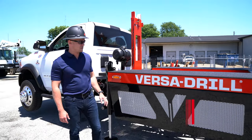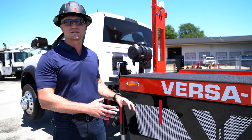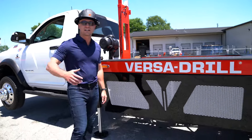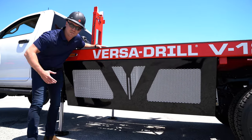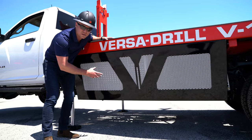The unique feature on the Versadrill V12, using CAN bus technology, is the hydraulic cooling system. As your rig's running, the hydraulic cooling system is pulling in a lot of cold air, and as you're drilling, that cold air and debris is being pulled in through it, making the cooler itself pretty dirty.